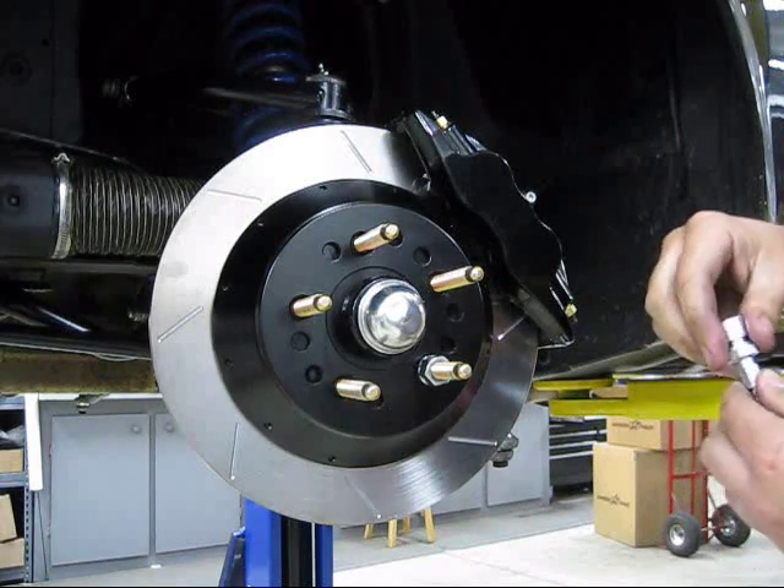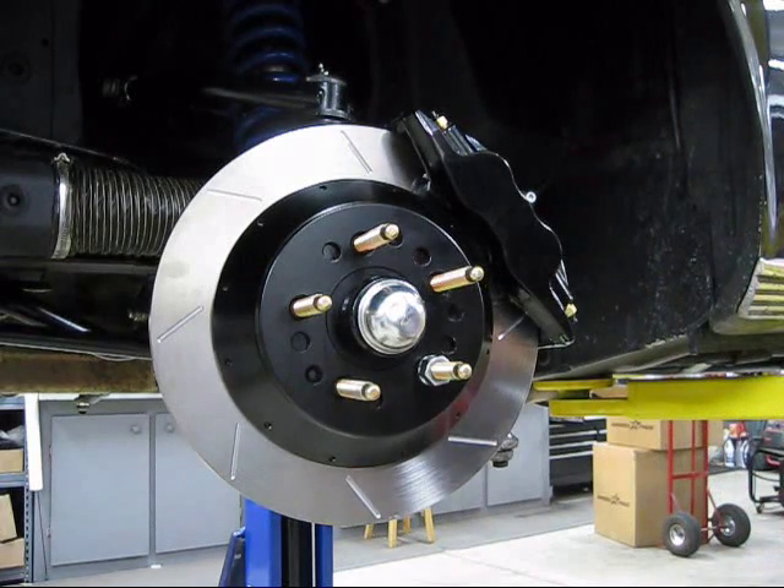So there you have it — our 13x1.25 rotor 4-piston forged brake system. It's a snap to install and works exceptionally well. If you have any questions or want pricing and more information, we have a lot of tech and customer install pictures on our website at www.streetortrack.com.